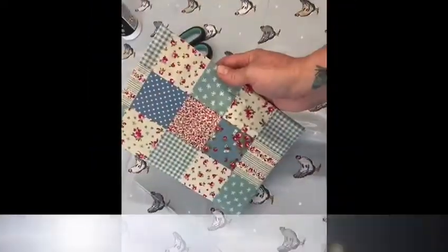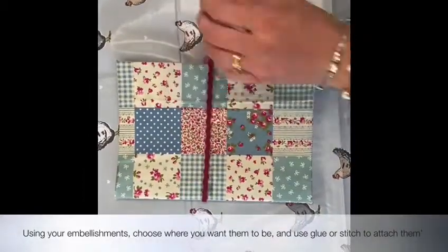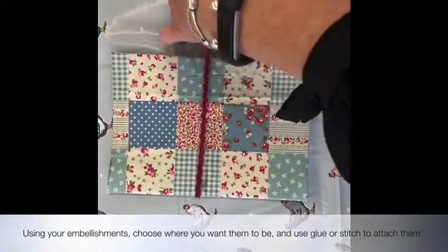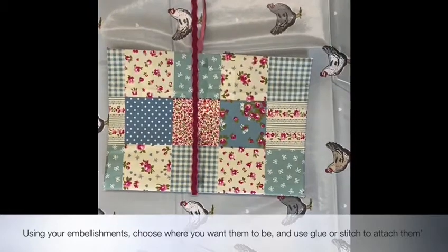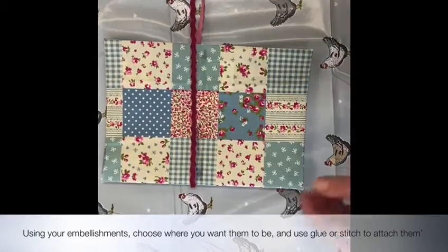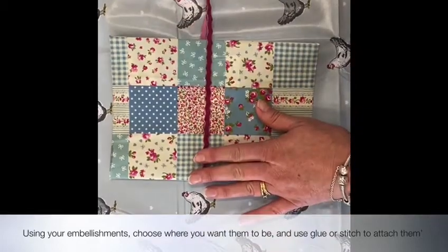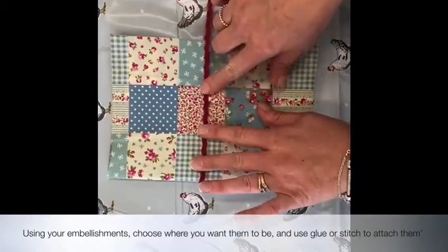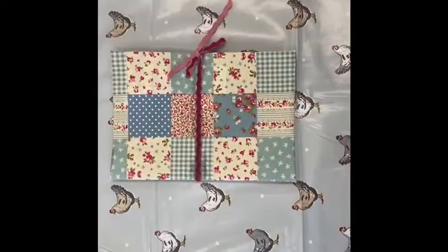This is what your notebook should look like now. For this notebook, I'm going to secure it with some lovely almost velvety ribbon, but you can use whatever you've got around the house — maybe some old ribbons off a top or jumper. We're going to cut this so we can tie a bit at the end to make it decorative, then simply glue it along the front and the back. And there's our finished notebook!